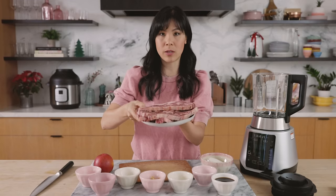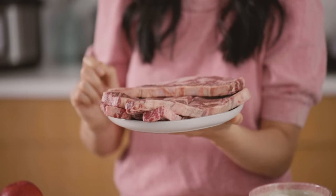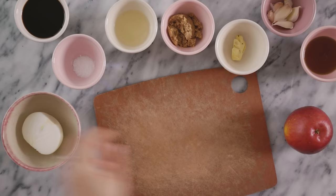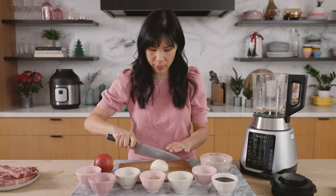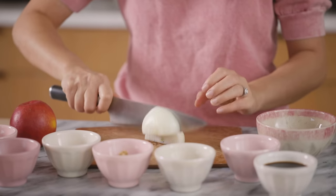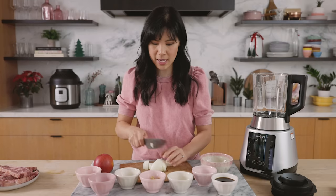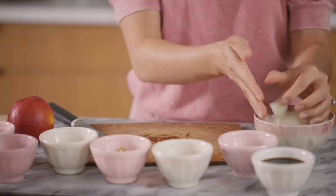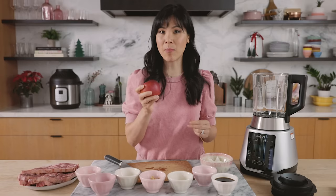So here I have my short ribs — about two and a half pounds — and we're going to marinate it with some deliciousness. I have half an onion here that I'm going to chop into large chunks. We're going to be blending this anyways so it doesn't have to be exact. Just a nice rough chop so it blends evenly. And then for the sweetness and meat tenderizer factor, I'm going to be using an apple.